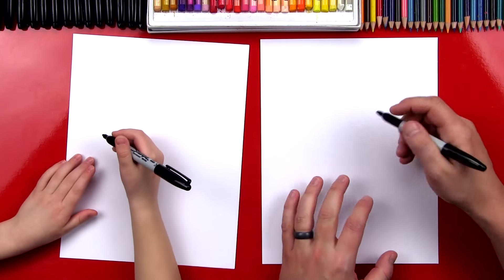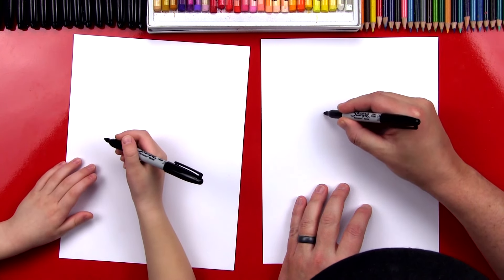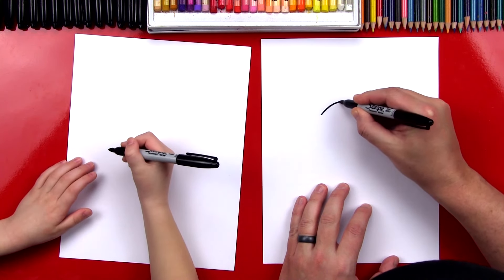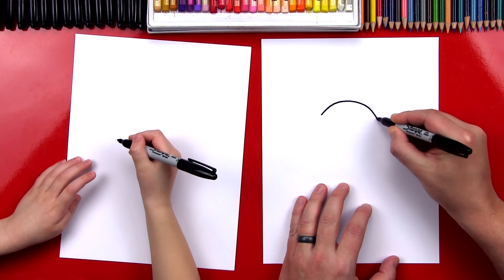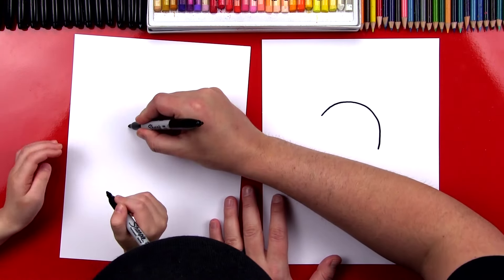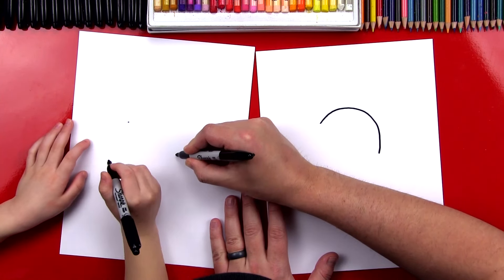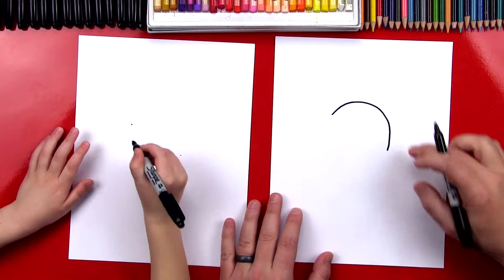Okay, we're going to start by drawing Wobbuffet's head. We're going to start by drawing a C-shape that's upside down. So we're going to start right here and draw a C-shape — comes around, curves around like this, and then back down. I'll give you a point where we're going to start, and then we're going to come around like this and draw a C-shape down. Upside down C-shape.